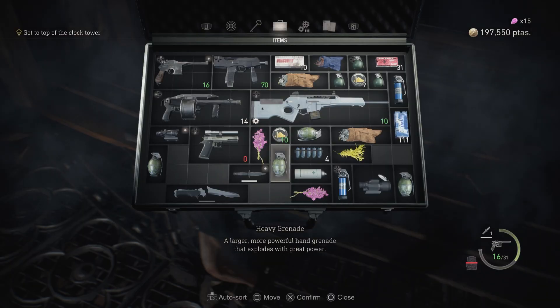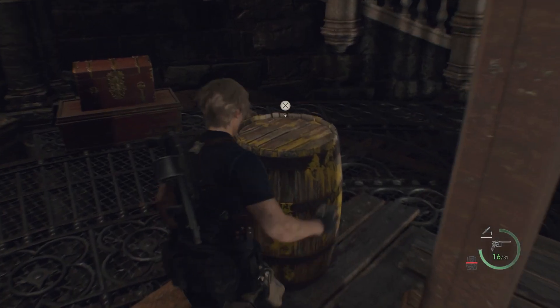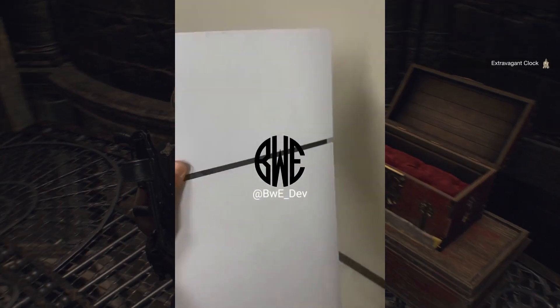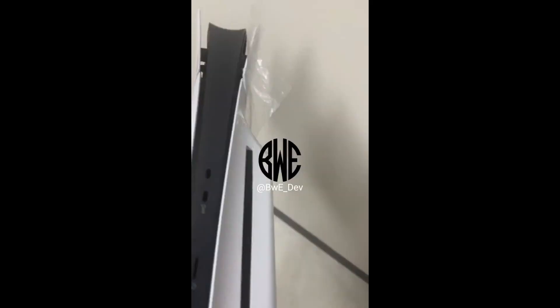There is a prominent hump on the side due to the disk drive slot, though the digital version likely won't have that hump. The PS5 Slim also seems to feature a body with a thinner internal frame than the regular version.